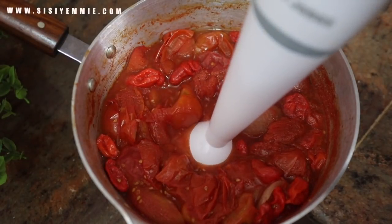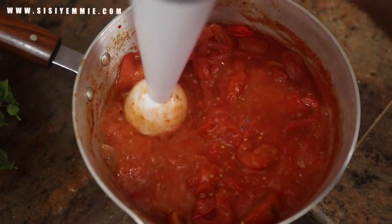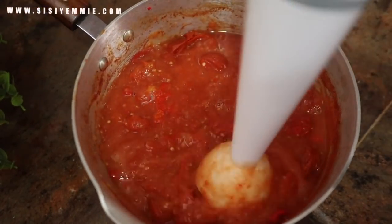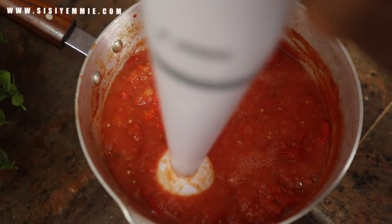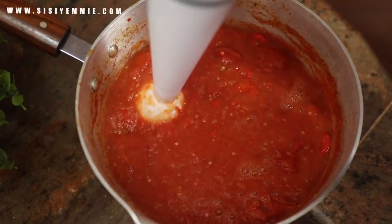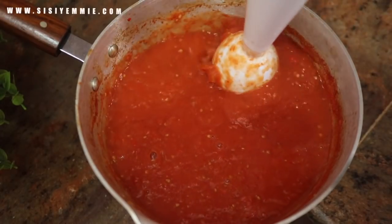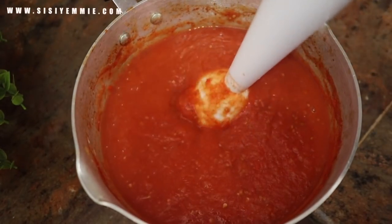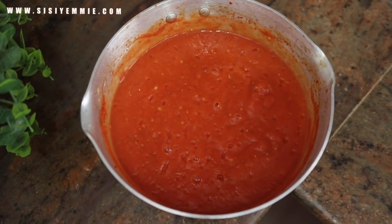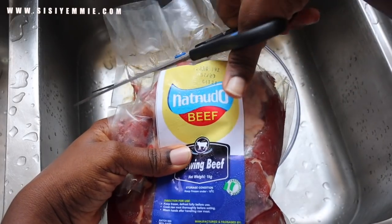Now I'm going to prep the tomatoes — they're already warm, no longer hot. I'm using a hand blender to blend everything together and it blends so easily because it's already cooked. I love this process because you don't need to add any water, and the most important thing is it makes the tomato paste incredibly smooth. That is the texture we need for this stew — it needs to be very smooth. I find that doing it this way gives exactly the taste I'm looking for.